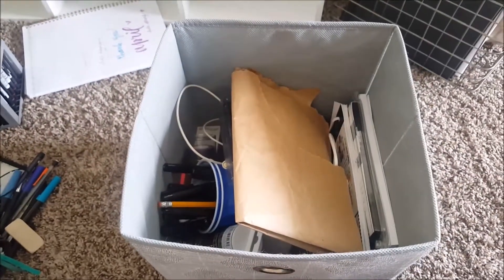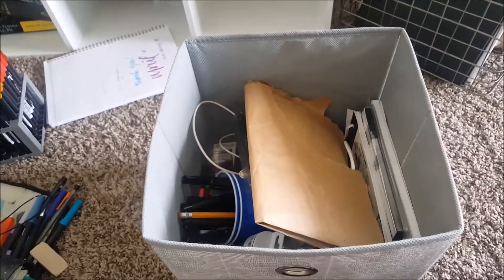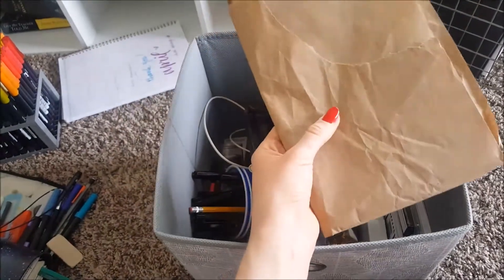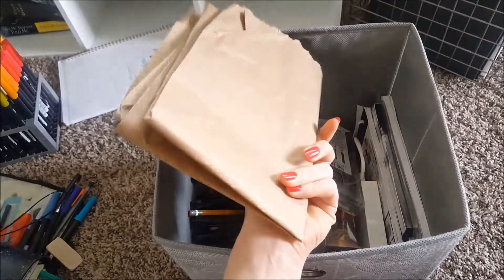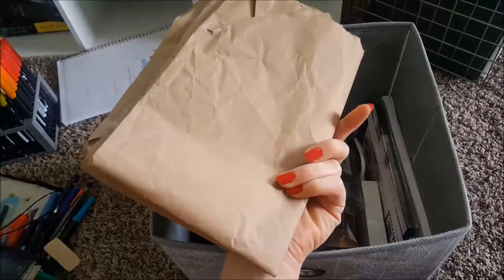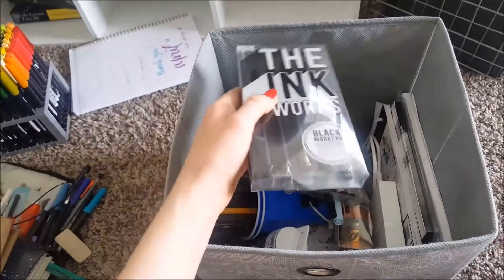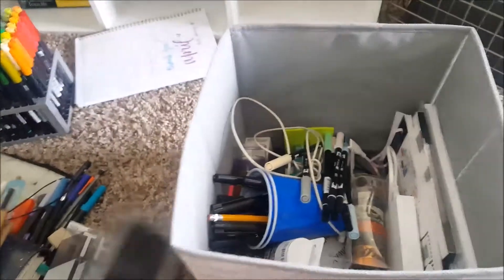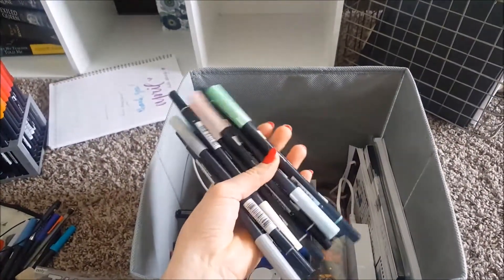This last drawer is filled with bullet journal stuff — it's an absolute mess, but let's delve in. I was inspired by Jordan Clark on YouTube — she tapes down paper in her bullet journal as an accent point. I got this paper from an Amazon order and kept it. I also have a few pen sets from friends — one from my friend Jessica and one from my friend Allie — and I love them both.